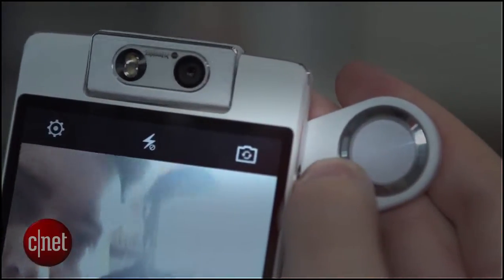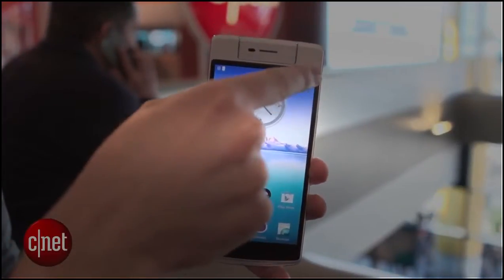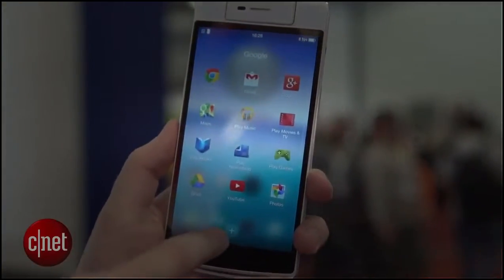Apart from the cool camera, there's something else interesting about this phone — if you spin it around it has a fingerprint sensor on the back as well. This is a pretty large phone, it's got a 5.5 inch 1080p display, it's running Android version 4.4.4 KitKat, and it's also got Oppo's ColorOS Android skin over the top.